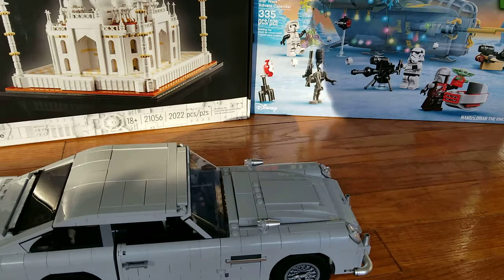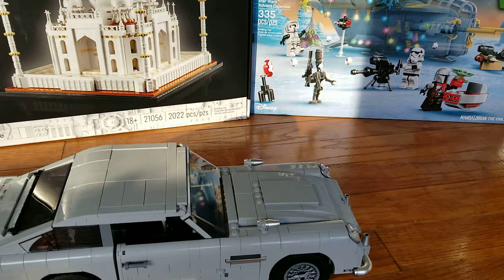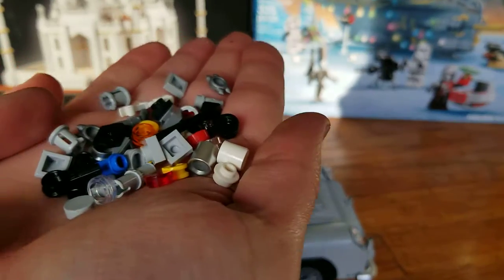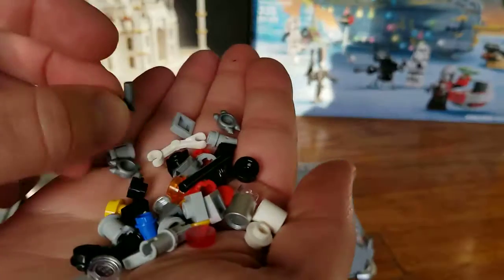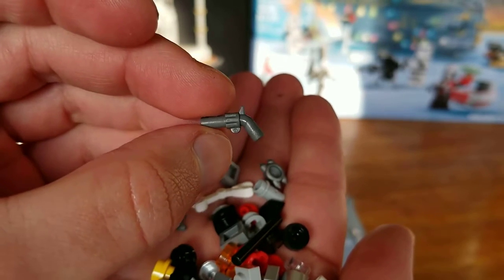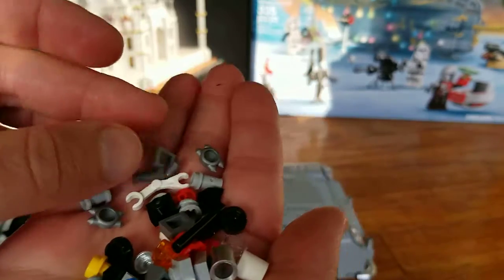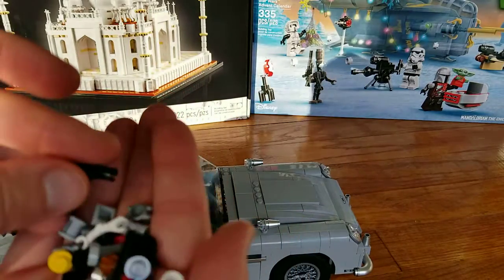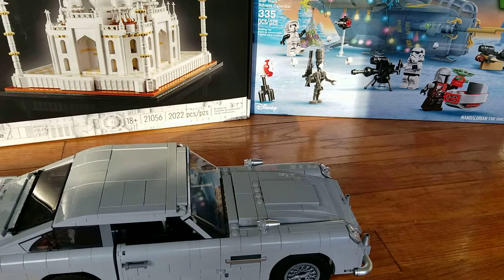Then we have the extra pieces. We have a piece puller in a set this large, along with about 20-something extra pieces or so. The most interesting thing is that we do get a gun for James Bond, although this is a six-shooter revolver type and not the Walther PPK that he normally uses. And that other piece is actually for the engine.